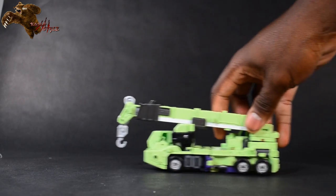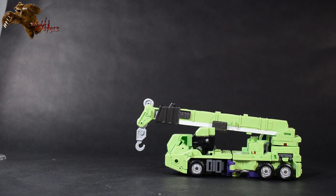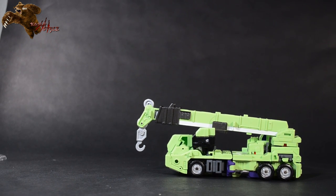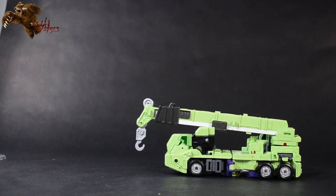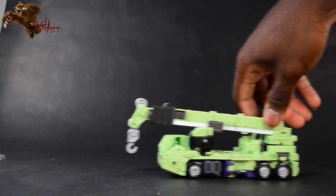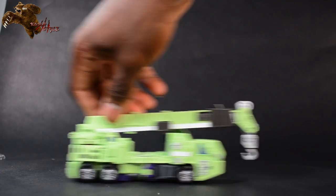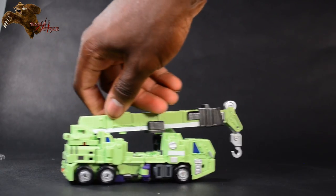I didn't include transformations in this video because they really are extremely simple, and this is already a pretty long review. To save time — especially for stuff that's in the instructions — sometimes you have to cut it out, because I have a feeling this is going to be near 30 minutes as it is. But Mobile Crane's alt mode is really cool.